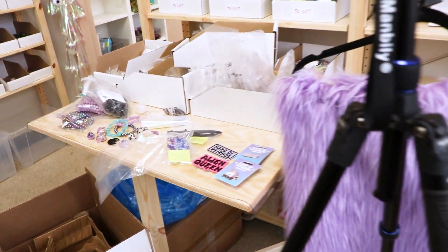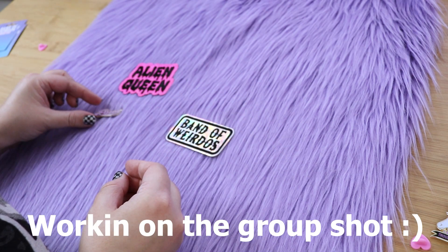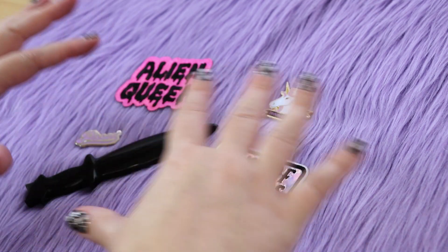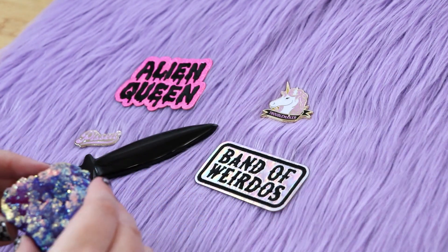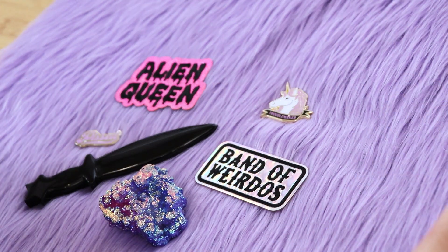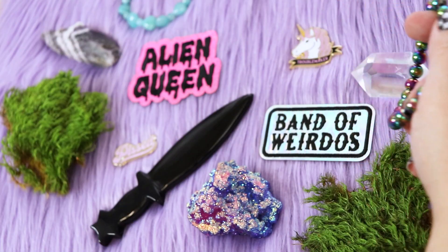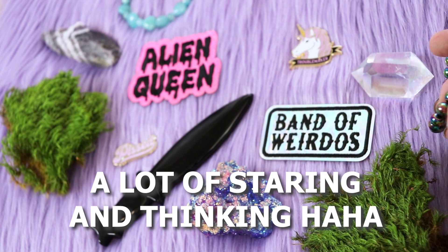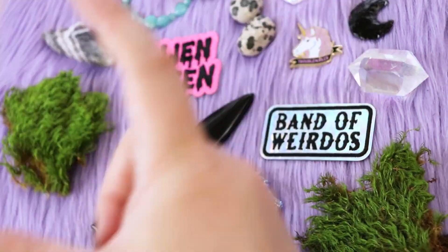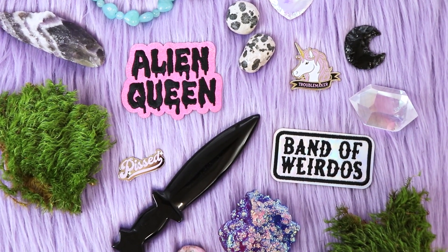Now we're going to get back to taking those pictures. I seem to choose this background a lot, so I think I'm going to use this one. I'm just going to arrange crystals around this and add some moss too to give it a terrarium vibe — keeping it somewhat rectangular so I can use it for a YouTube thumbnail, and it'll work for my website header and newsletter. I've got these other little pieces I wanted to add, but I'll take some pictures first to see where the gaps are.